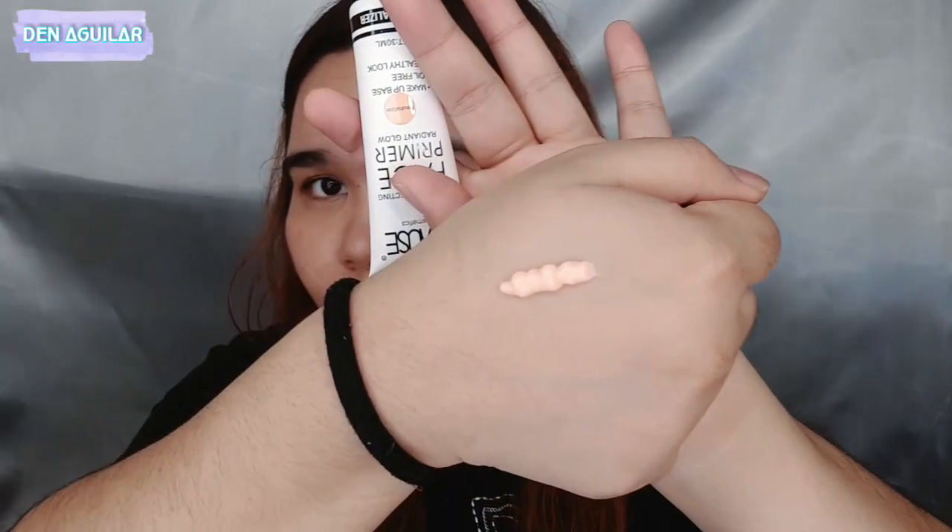Yung first product na ito-try natin — kailangan mag-primer tayo. Ito yung kanilang color correcting face primer, in the shade Neutralizer, contains 30ml. Color pink siya, and it'll help ma-color correct yung mga discoloration ng face. I'll be using primer on the left side of my face, and for the right side hindi tayo maglalagay para makita natin yung performance ng foundation. Bago siya, parang amoy na gummy bears — it's a bit tacky sa feeling right now, pero baka dahil hindi pa siya dry.